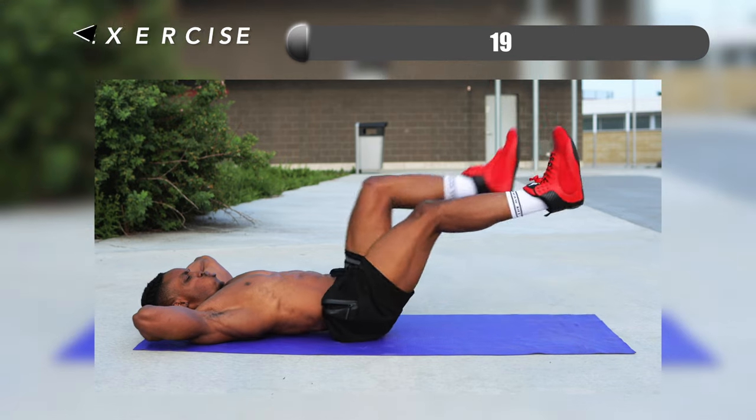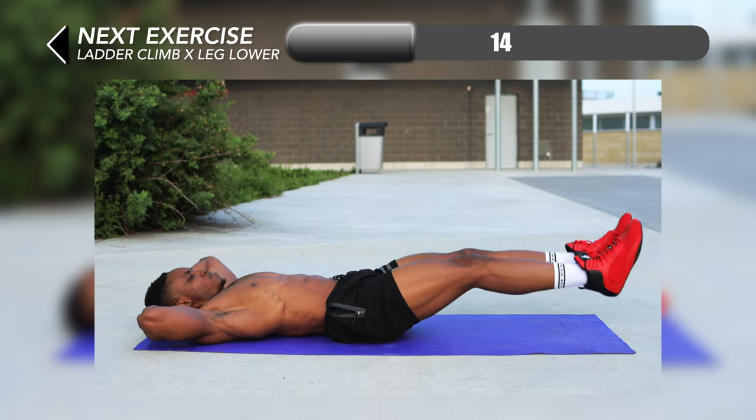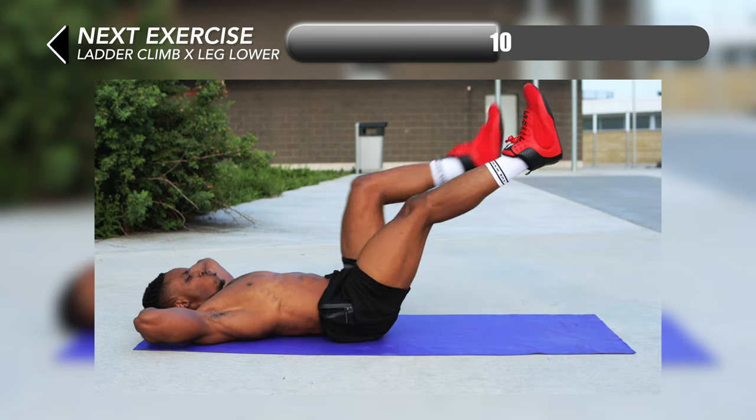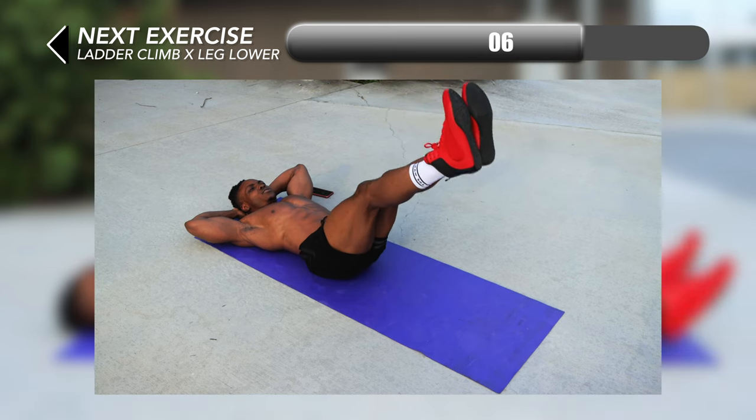We're back on the mat and for this one a little bit of coordination is required — ladder climb x leg lowers. You want to climb slowly, almost like you're walking in mid air. Complete four steps of this slowly and then lower both feet together at the same time, slowly.